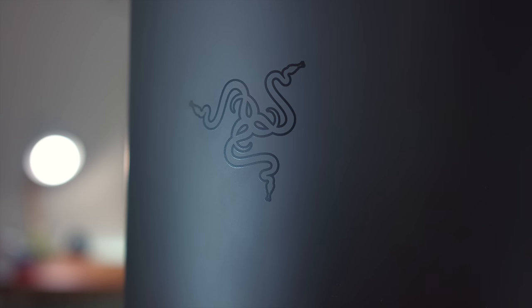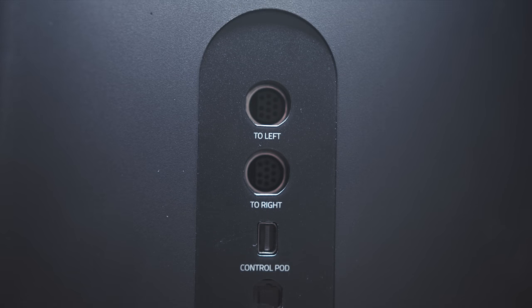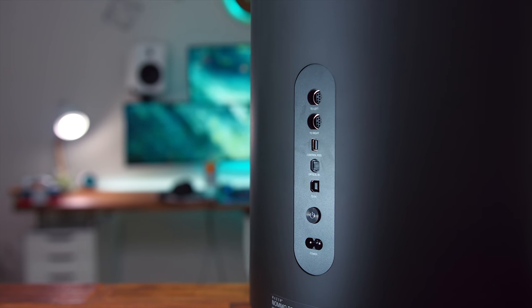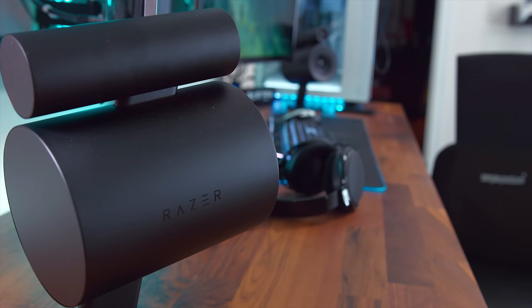For your gaming setup at your desk, having this at arm's reach is really great because you can quickly switch inputs and control volume. Then check out this massive subwoofer that is exclusive to the Pro model — the regular Nomo speakers do not have this. This massive cylindrical subwoofer definitely packs a punch. The sub is where you have all your connections on the back: ports for the left and right speakers, the control pod, optical in, USB to your PC, the power button, and the power cable. You can also connect via Bluetooth to your smartphone or PC for a wireless connection.